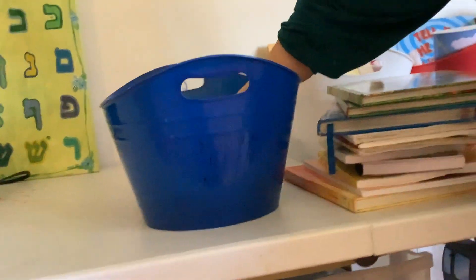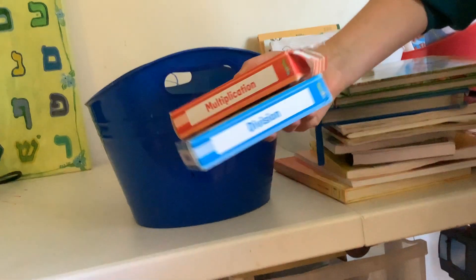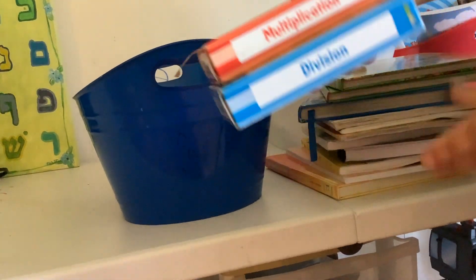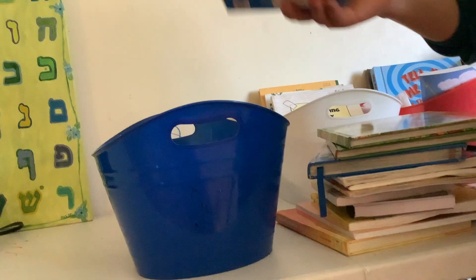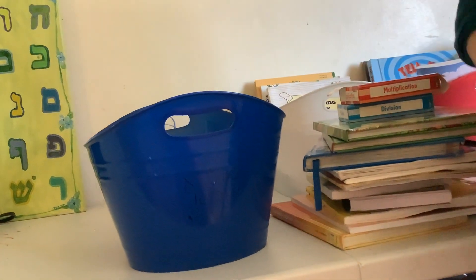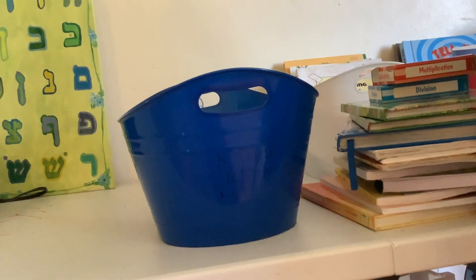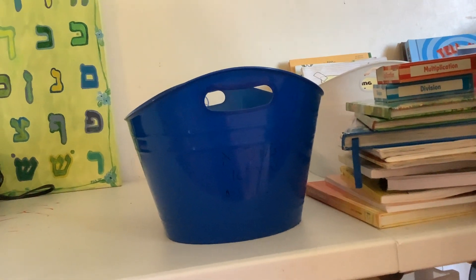I also have multiplication and division flashcards — I don't take them out that often, but they're in her book basket. And that's what I wanted to share with you for today. I'll share my other two kids' book baskets in another video. Thank you so much for watching, and wishing you all the best!